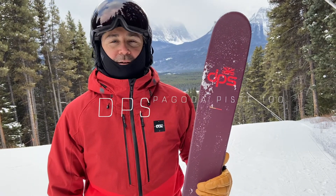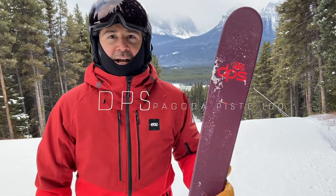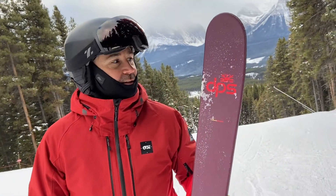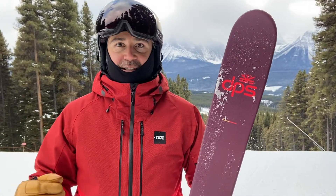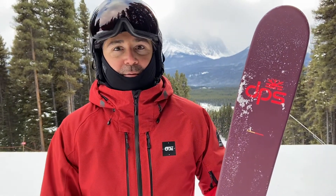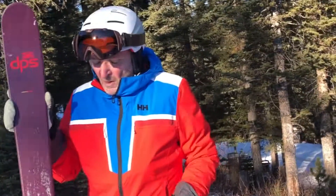Hello, it's me again on the DPS Pagoda Piste 100. This is my first ride and experience on a DPS ski ever. From my first run getting on the chairlift, I really felt that this ski is very light — you don't have a lot of swing weight. Getting into the moguls, you just discover what this ski is about. This is DPS's piste ski, not something we've seen from DPS a whole lot.